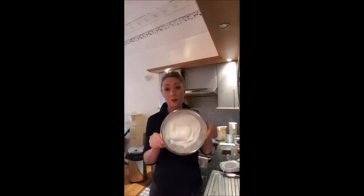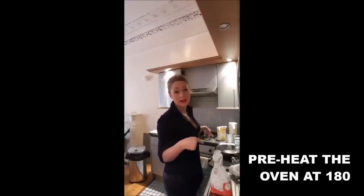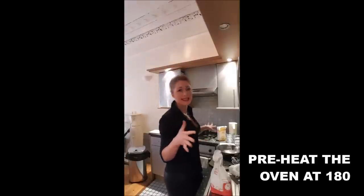You have to get them to that stiff peak stage because otherwise you won't get the same texture in your cake. Also, I forgot to mention - you have to preheat the oven to 180 degrees.